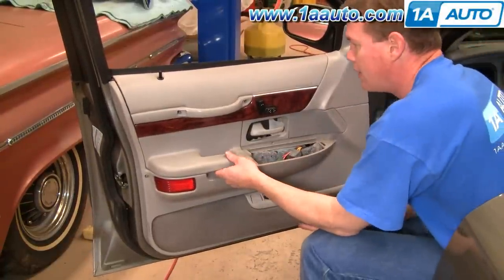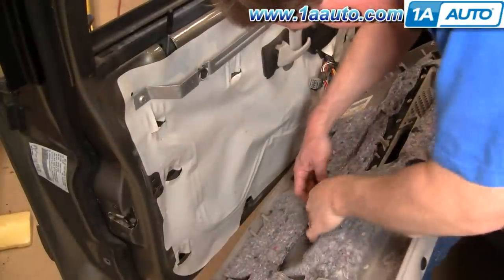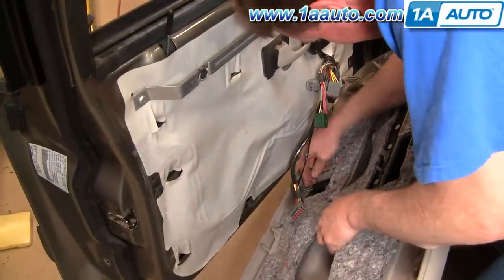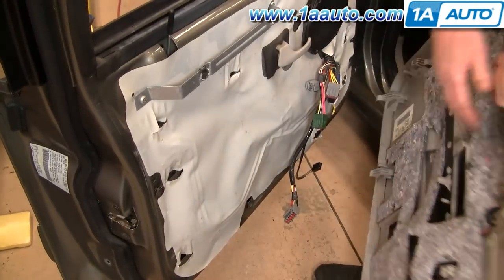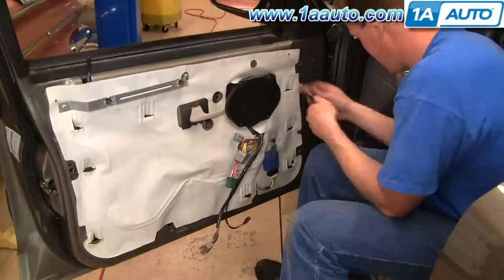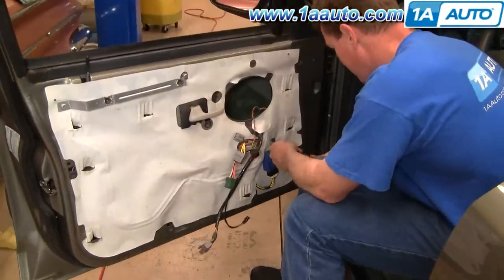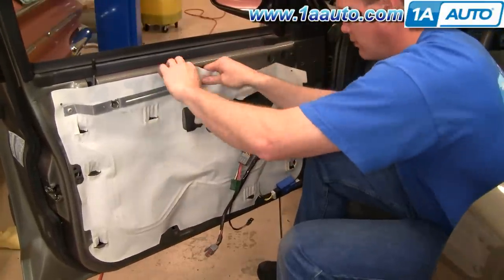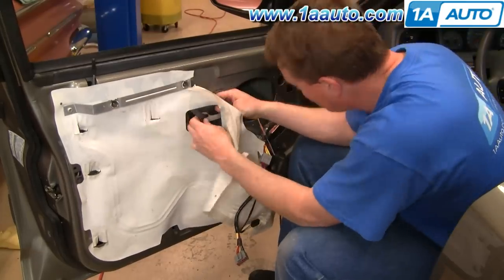Once you have those screws out, lift up on the panel and bring it out. On the back side there are two connectors — pull back on a couple of tabs and disconnect them. You also have to remove the speaker, which is just three Phillips screws; pull the speaker out and disconnect the connector on the back. There's also a small junction block below held on with one Phillips screw — remove that and let it hang down. Then slowly pull your water shield down, being careful not to rip or tear it. Pull it out from the door handle and out of the way.